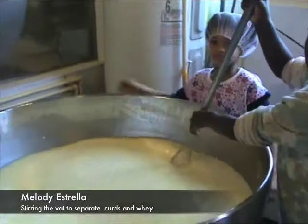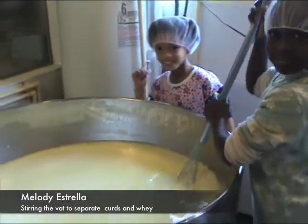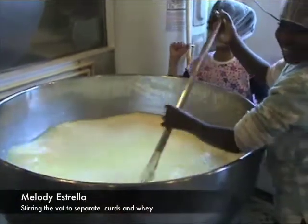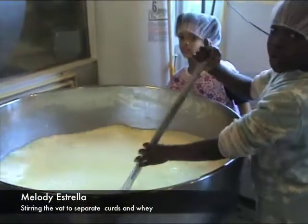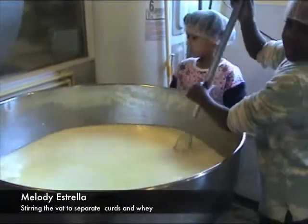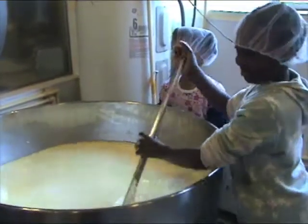And Melody, what are you doing here? I'm stirring it in the bag. And how long do you think you have to stir it for? About 30 minutes. And what kind of cheese are we going to make out of the milk in this bag? Red Darla with truffles in it. Yum. Cow milk.